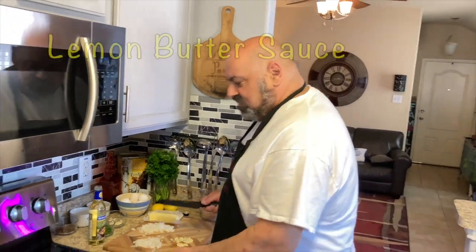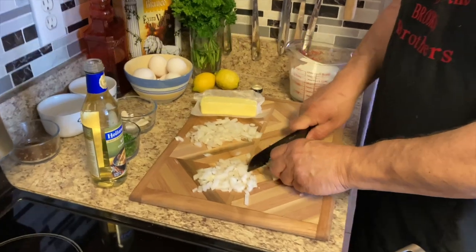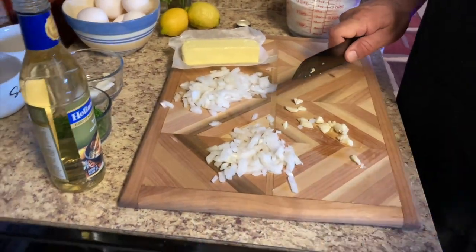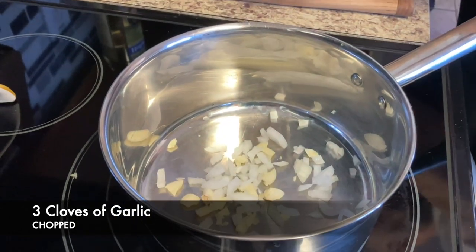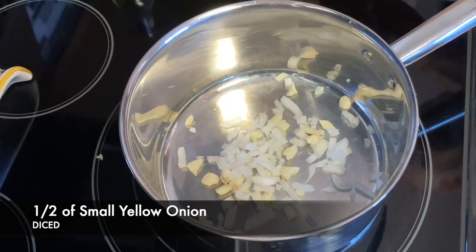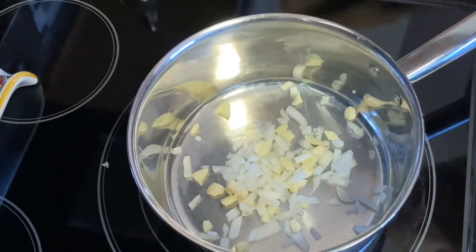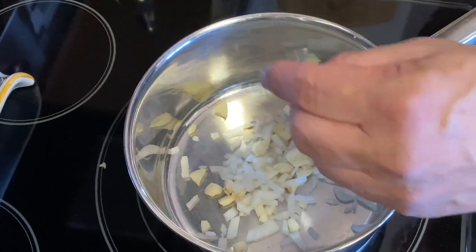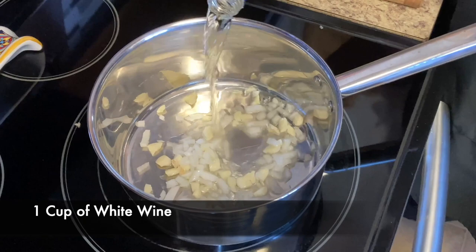We got some fresh green beans. Now I'm going to show you how we do. I did a lemon butter sauce — throw some garlic in the pan, some onions, about three cloves of garlic, maybe a half a small onion. This is going to be good. I used to do this all the time at Daddy Jack's for a lunch special.